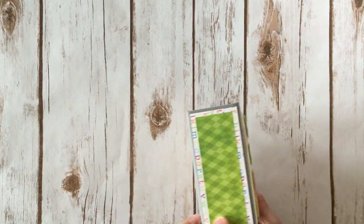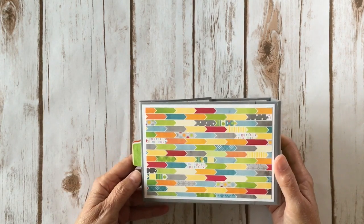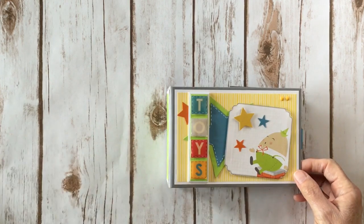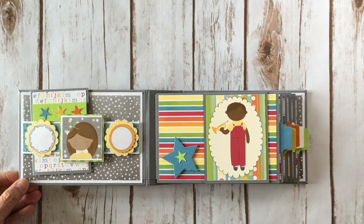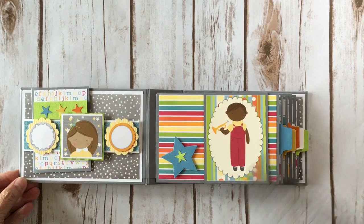That was my goal anyway. There's the spine and here is the back. This paper is adorable, and I did use gray as my base for wrapping my chipboard because I thought it went with the collection really well. It's super easy and super simple — there are five pages in here. The pages are four and a quarter by six and a quarter, the covers are four and a half by six and a half, and the spine is one and three quarters.